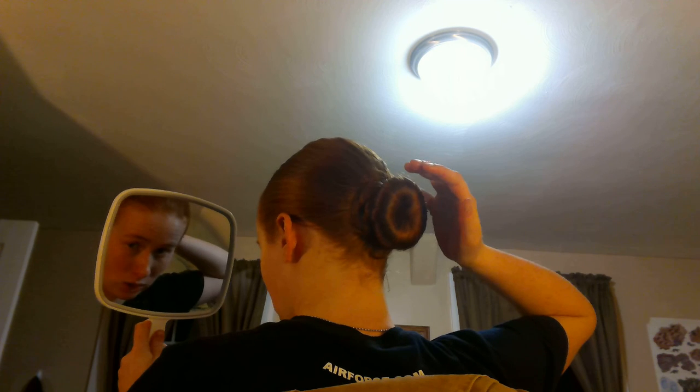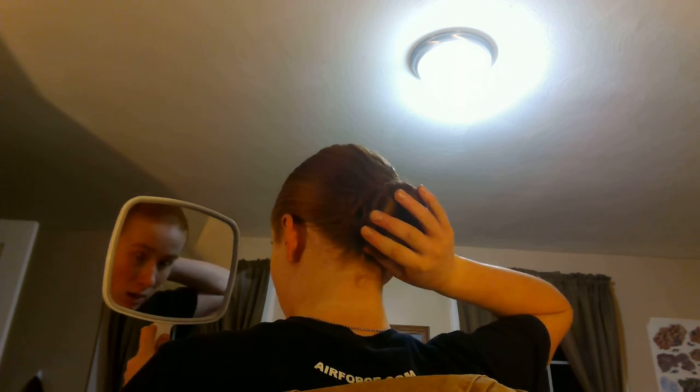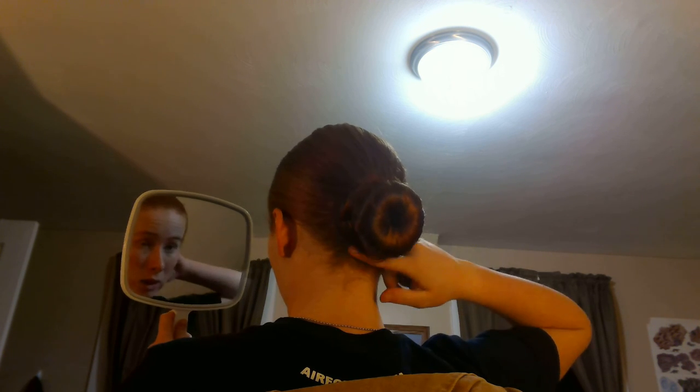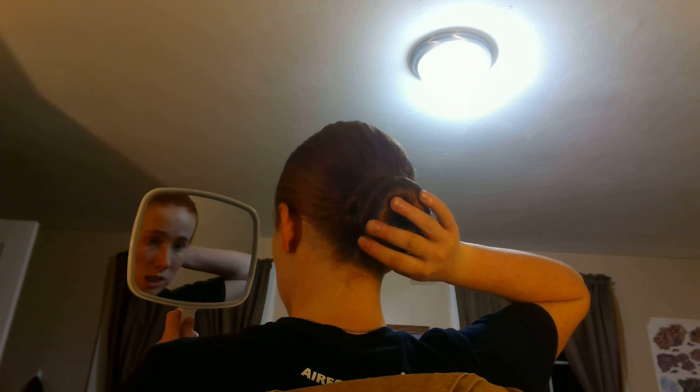And that is how your hair is going to be when you're in basic. Actually if I do bend my head back, it touches the bottom of my collar, but when I am standing at the position of attention it does not touch the bottom of my collar. It's low enough that I can manage flyaways right here, which is fantastic, and it won't interfere with how I wear my cover. And that's how you do a sock bun.